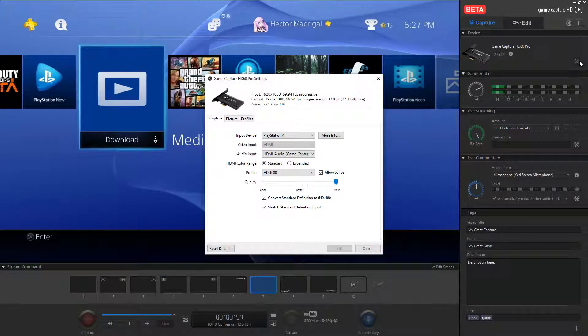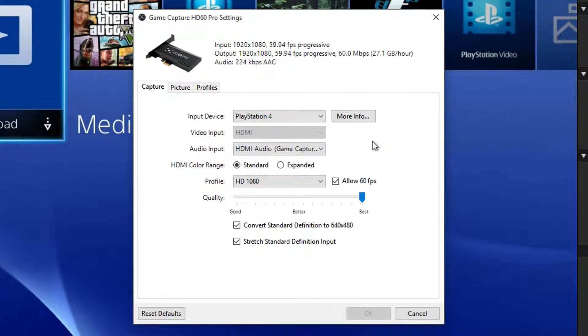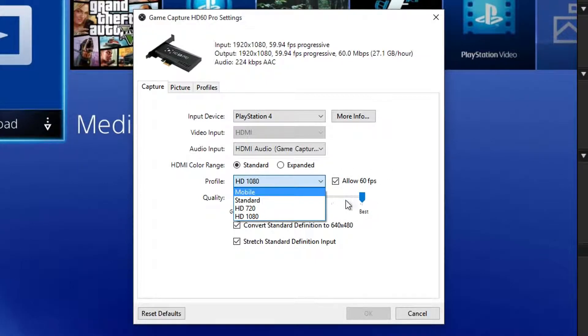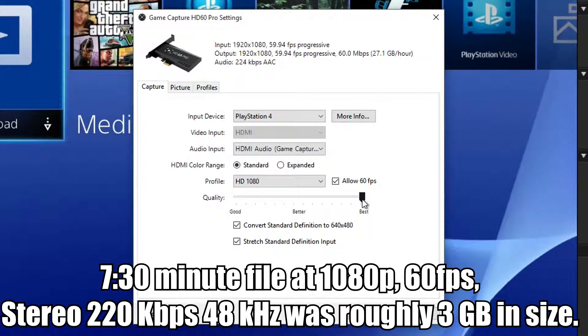Over here is the basic settings panel. You can set the input device, audio input — either your microphone or the audio coming in from the HDMI port — color range standard or expanded, and switch profile to 1080p, 720p, standard, or mobile. You can also allow 60 FPS. The quality slider alters the megabits per second when recording; best quality is about 60 megabits per second, which means a bigger file but much better quality.